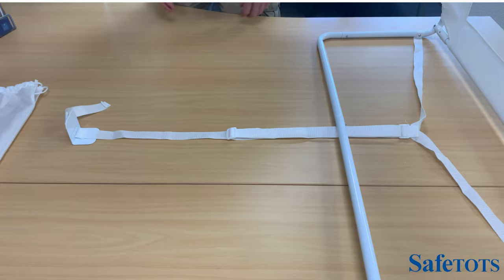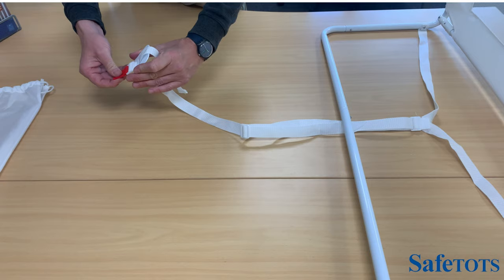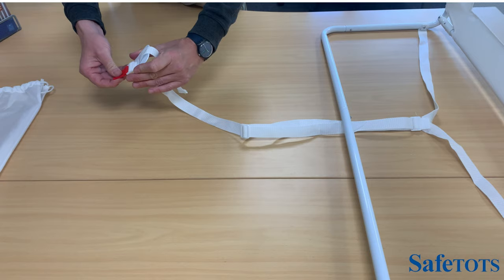Then you'll put your mattress on top. If you need any final fine adjustments, this can be done by pulling down on the red strap and then feeding back through to make it either tighter or looser.